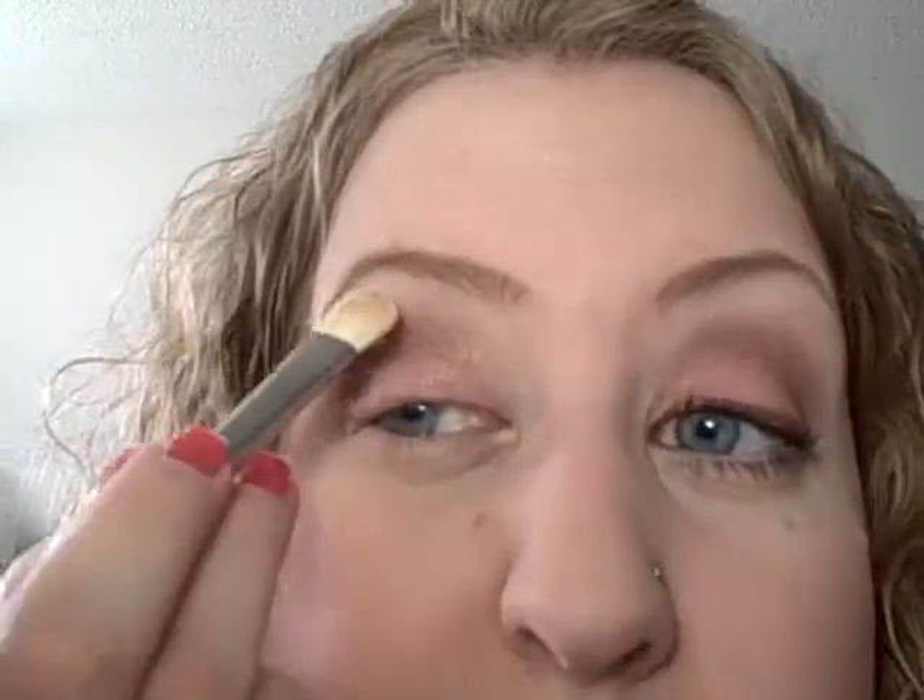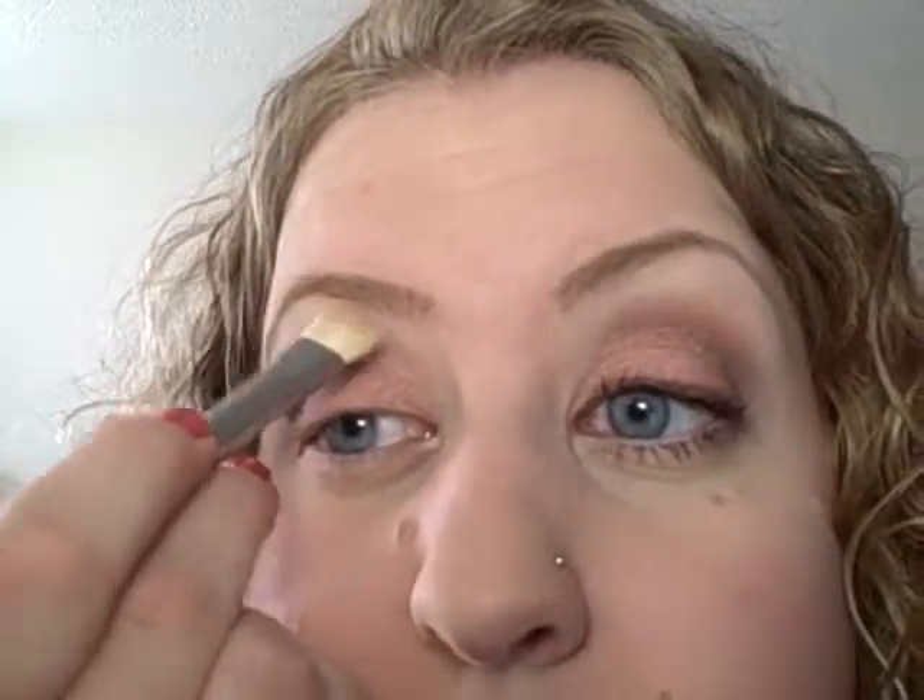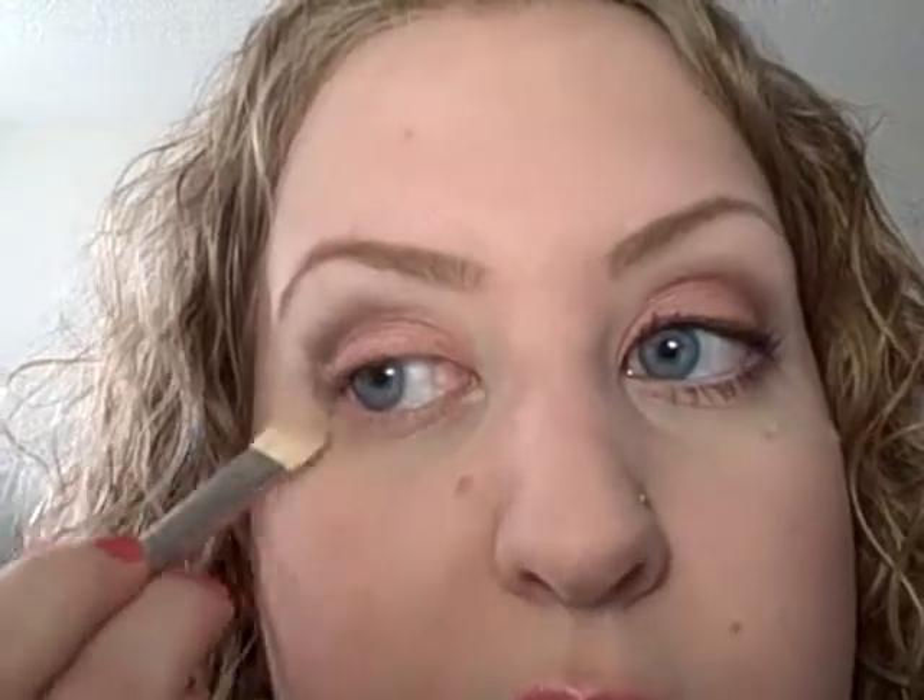And then a bigger brush — this is my Loew-Cornell paintbrush in one and a half inch, so it's like the 239 only bigger — and some vanilla eyeshadow, just as a highlight and to blend any harsh edges that remain.